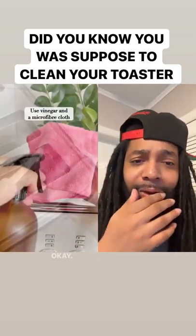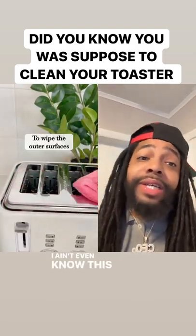Shake the crumbs. Use a toothbrush to get every spot. I ain't even know this, I ain't gonna lie.